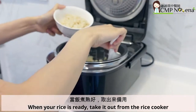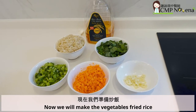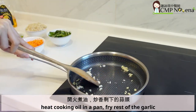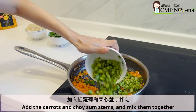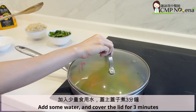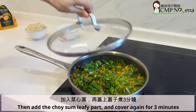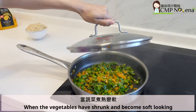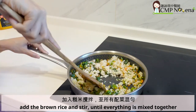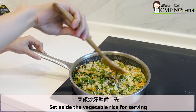When your rice is ready, take it out from the rice cooker. Now we will make the vegetables fried rice. Heat cooking oil in a pan. Fry the rest of the garlic. Add the carrots and choi-sum stems and mix them together. Add some water and cover the lid for 3 minutes. Then add the choi-sum leafy part and cover again for 3 minutes. When the vegetables have shrunk and become soft looking, add the brown rice and stir until everything is mixed together. Set aside the vegetable rice for serving.